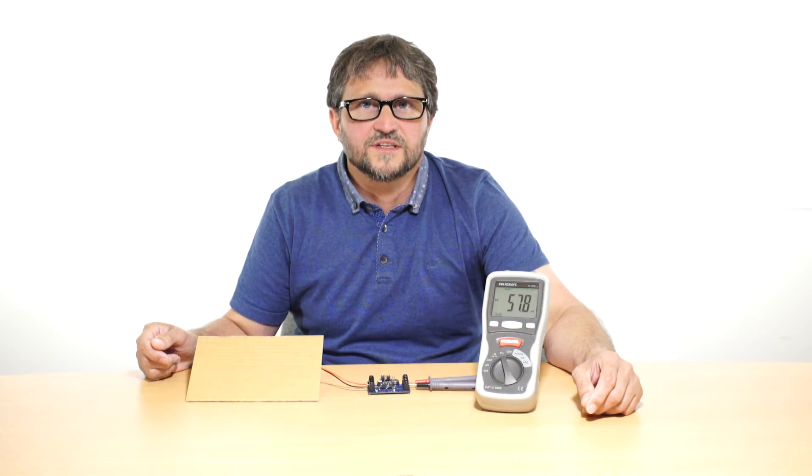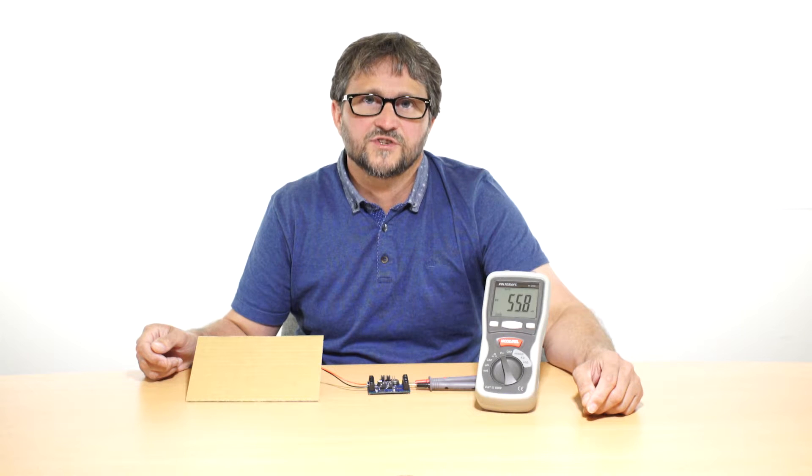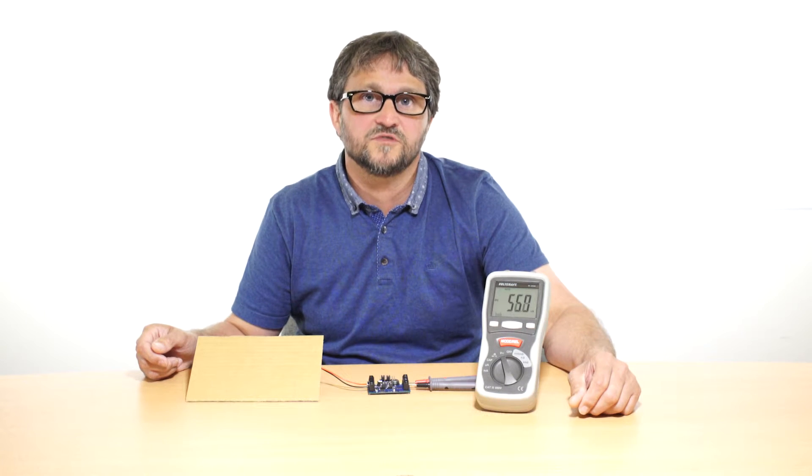I can also demonstrate the solar panel circuit by showing you an output voltage on the digital multimeter when I reveal the solar panels to light.